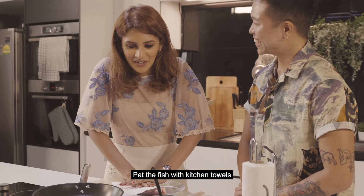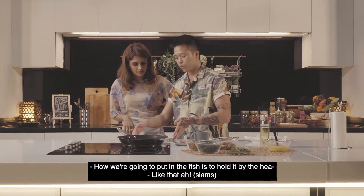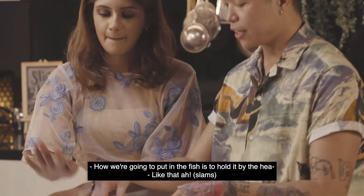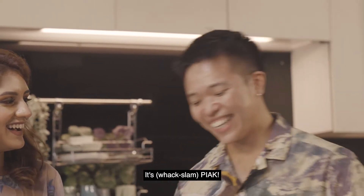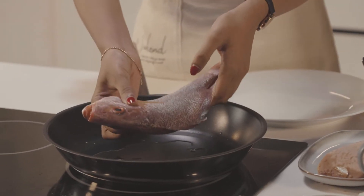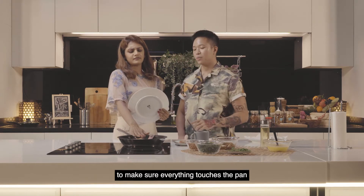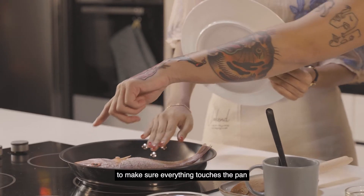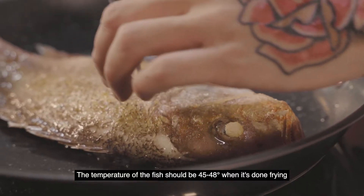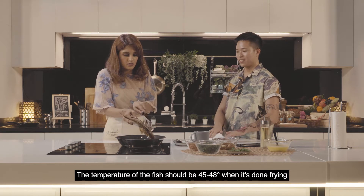Pad the fish with kitchen towels before frying the fish in high heat. The way to put in the fish is to hold it by the head and then press the fish down — make sure everything touches the pan, even the head. The temperature of the fish should be 45 to 48 degrees when it's done frying.